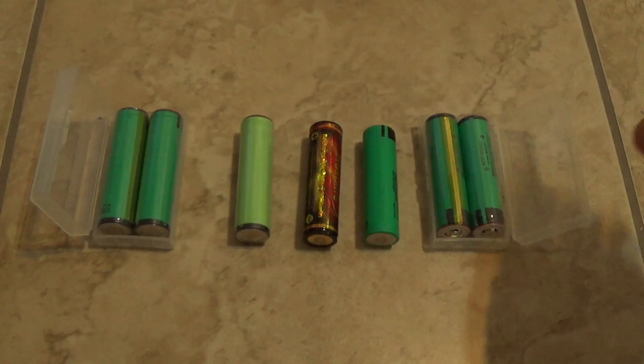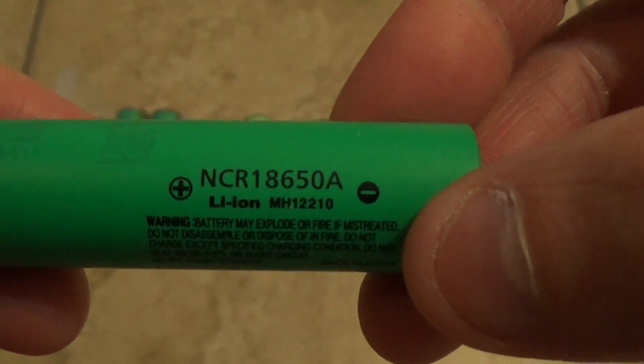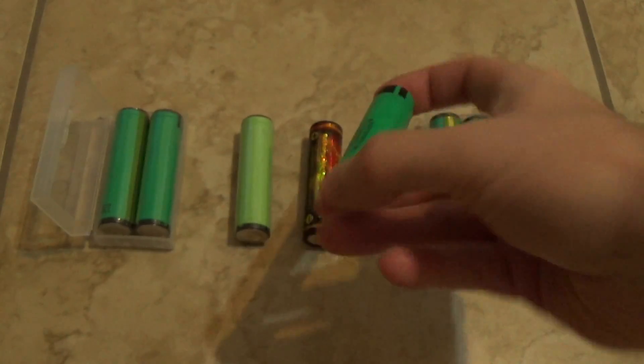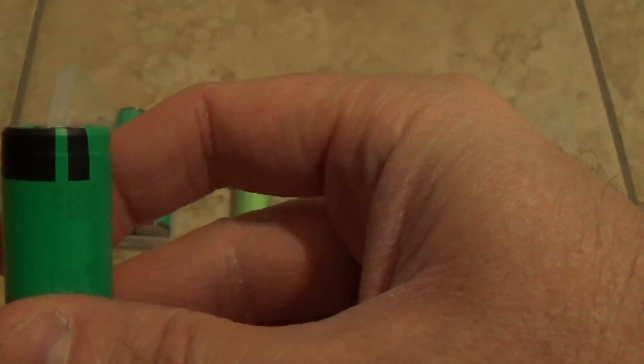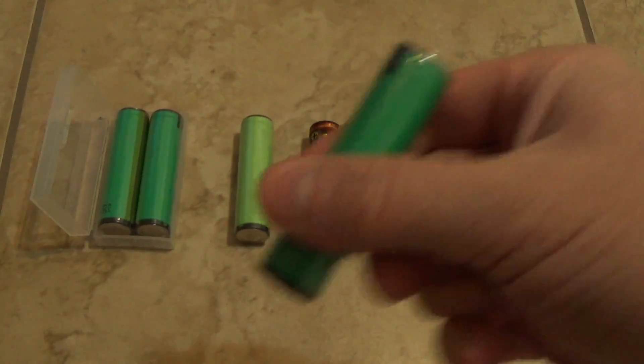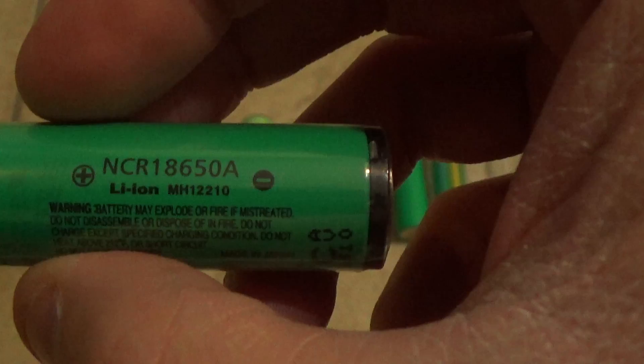My favorites are Panasonic — everything here is Panasonic. The model number is NCR18650A or MH12. There are a couple of different models: unprotected and protected. This is a flat-top cell, as you can see — no raised nub. Compared to a protected cell, this is a protected button-top cell.